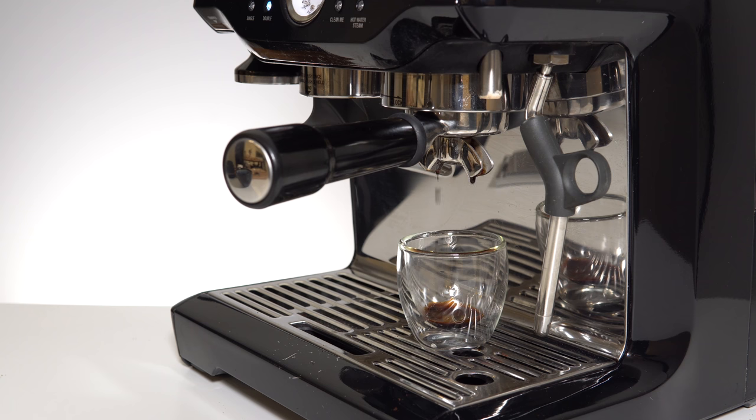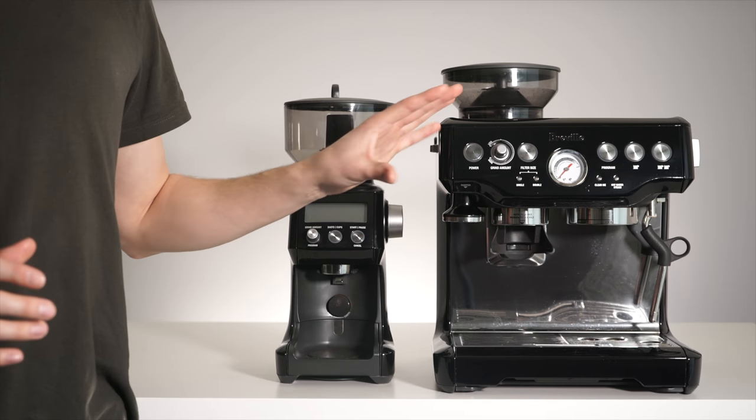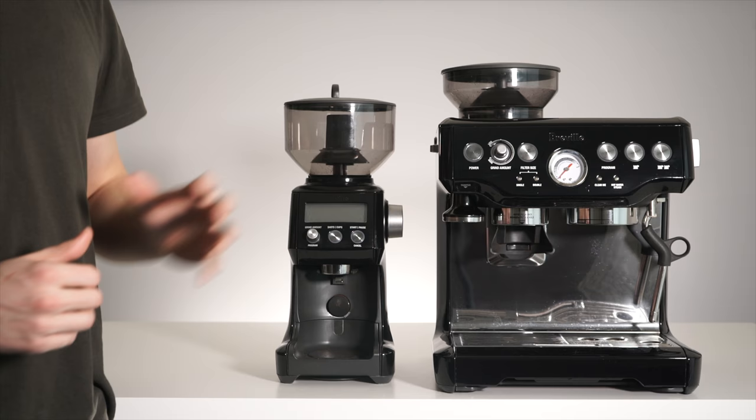Similarly, if you're at the coarsest grind setting and your espresso is still flowing too slowly, you'll also have to adjust the internal burrs. This is not a complicated process at all — it's in the instruction manual, it's perfectly fine to do, and if you follow along with my instructions you'll be done in under two minutes. So without further ado, let's jump right in.